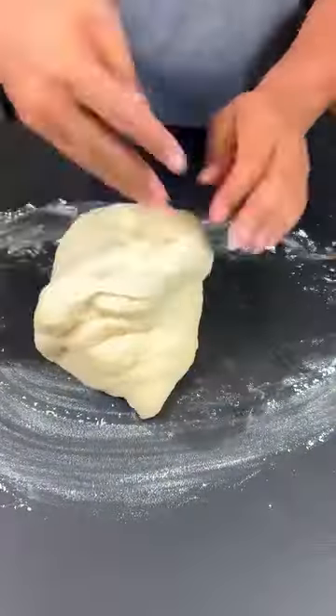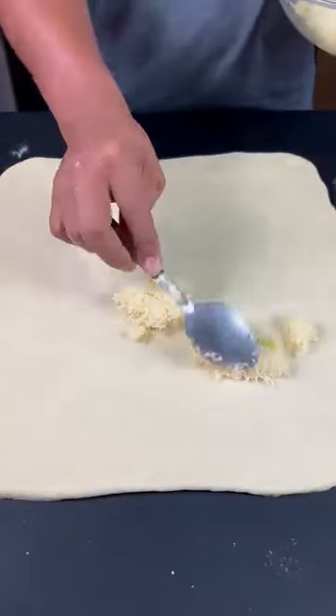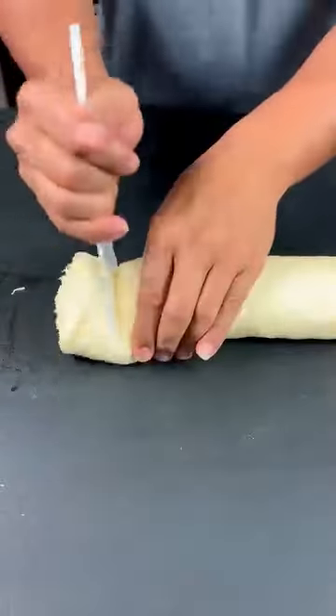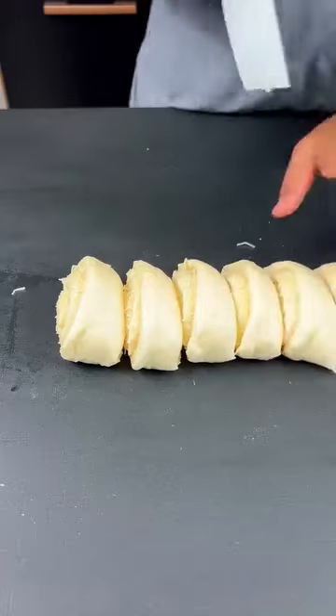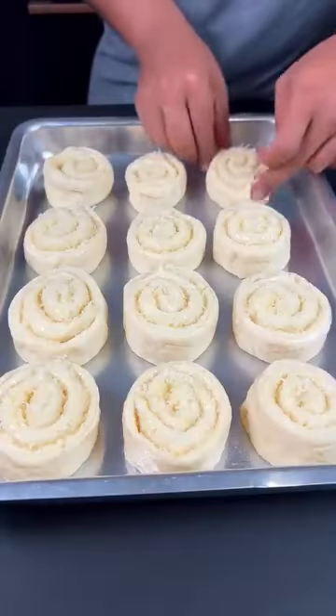Then add the dough to the table. Now let's divide it in half; with the other part we will open it like this. Now let's add our coconut filling that we just prepared. Just roll it up like this. Now cut the Hungarian threads two fingers thick, then add it to a pan greased with a little oil. Cover and let it rest for approximately 30 minutes.